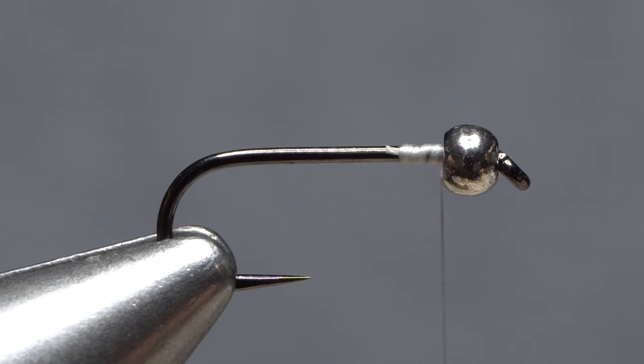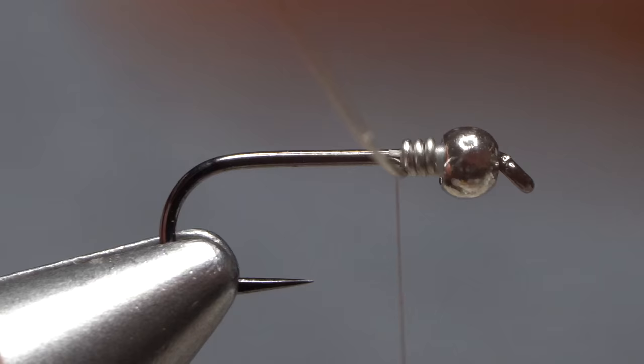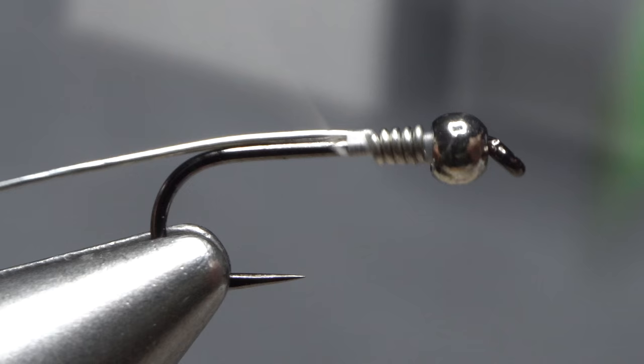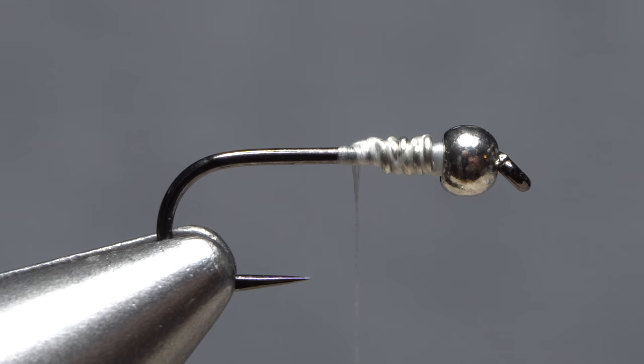Insert the bitter end of the wire into the back of the bead and push it all the way forward. Start taking thread wraps to anchor the wire to the top of the hook shank. Take wraps with the wire behind the thread — four to five rearward turns should be plenty. Anchor the wire to the top of the shank with thread wraps, then rock it up and down as you take thread wraps rearward; the wire should break leaving a small ramp down to the hook. Return your tying thread first to the back edge of the bead, then down the shank to the end of the wire wraps.